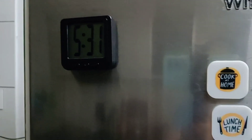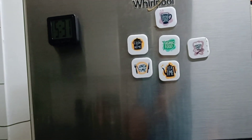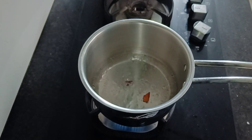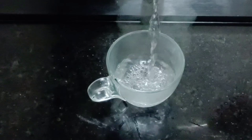Hi, welcome back everyone. Welcome to another video. I am going to make a lunchbox recipe for lunch.